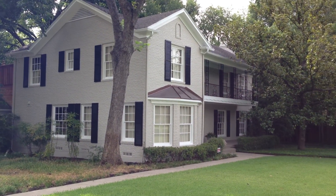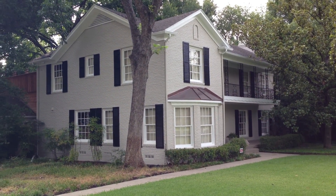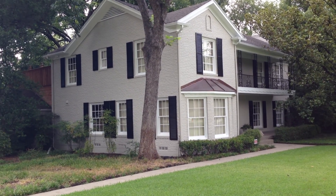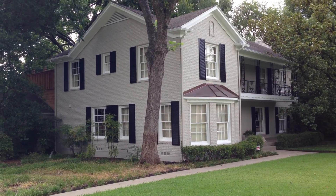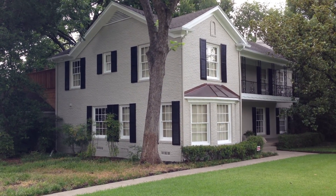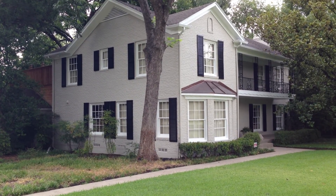Good morning, this is Stanley Ray with Dallas Woodwork. Here's our beautiful home on Inwood Road that we have completed. We've repaired and reinstalled new shutters on the bottom and painted everything from the brick to the windows on this home.